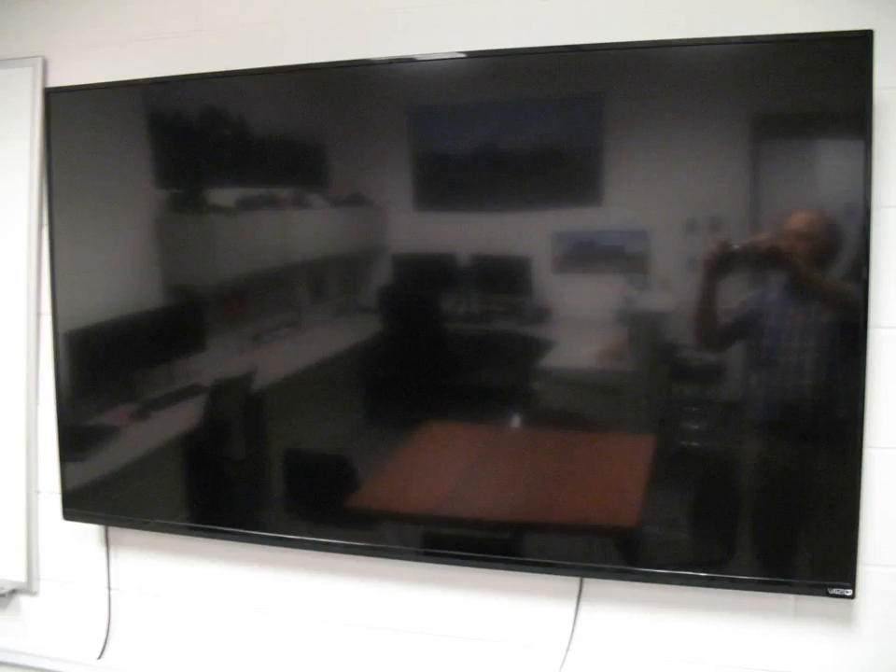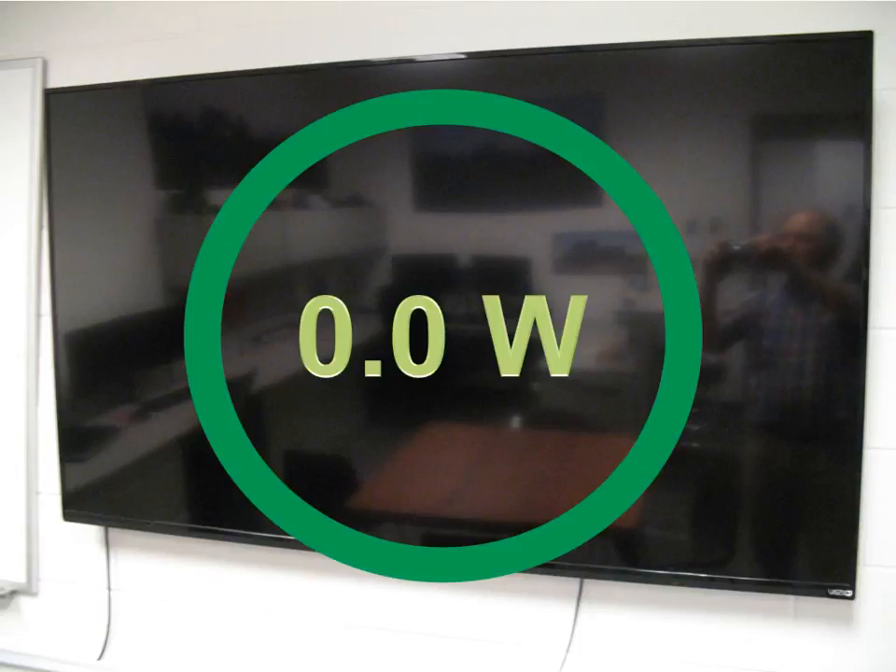Here's a monster 70-inch Vizio television in one of the researcher's labs where he displays grain data. I thought this was going to be sucking down all sorts of power — but it's another zero-watt energy consumer when in standby.